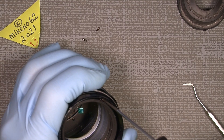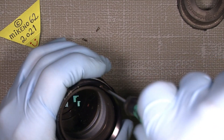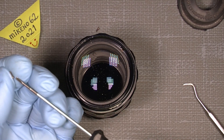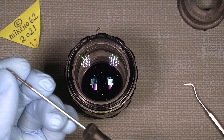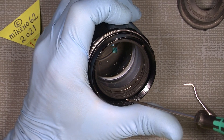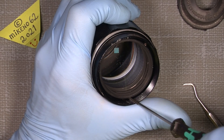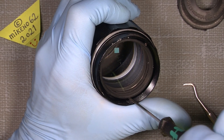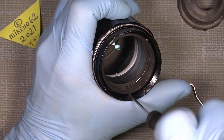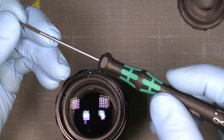It can be a little difficult to get the screws back in here, and the two long screws can be a little tricky to place, but it works. Then put in the last one.